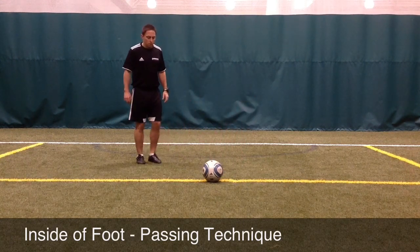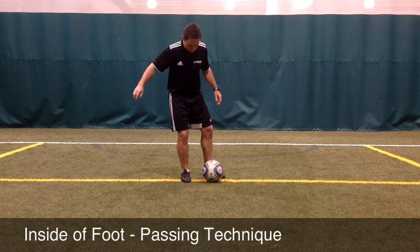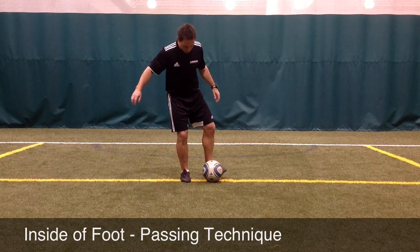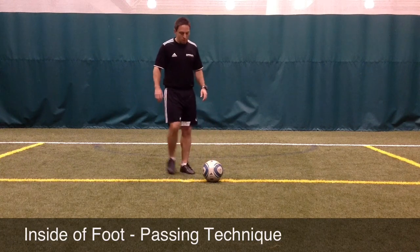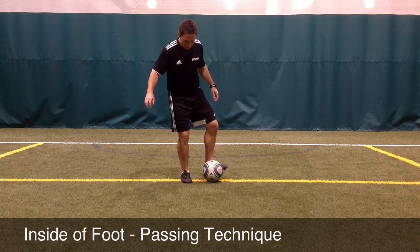When a player is passing the ball, they want to try to keep their chest over the ball to help avoid reaching forward and hitting too far under the ball, which would cause the ball to go in the air. In addition, the player can use their opposite arm for balance by holding it out slightly.